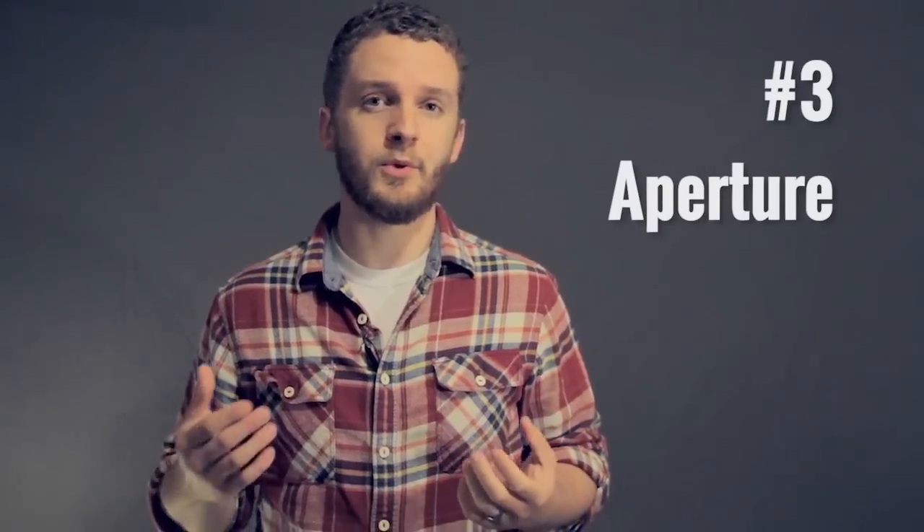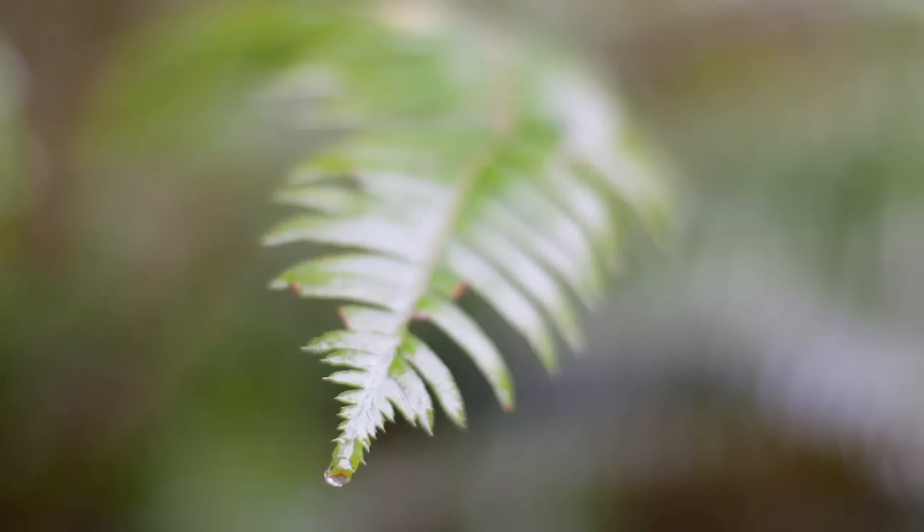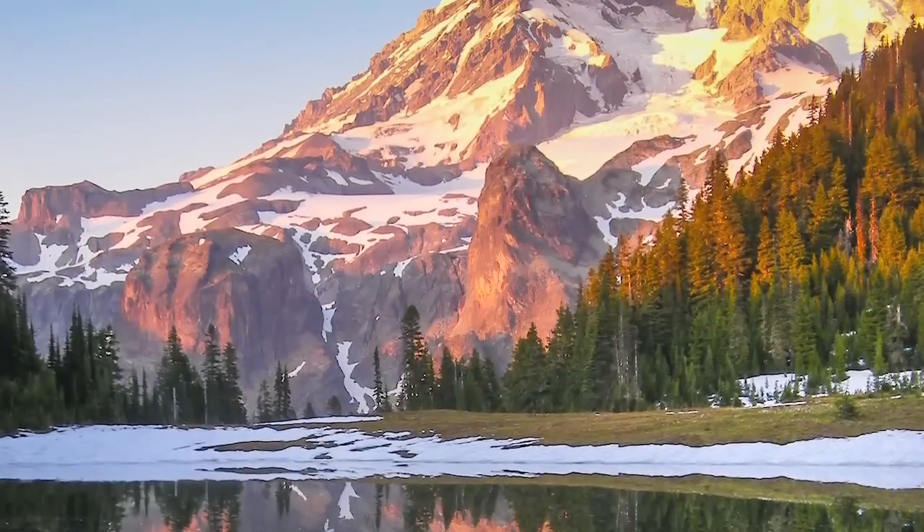Third, you can focus on aperture, which affects the depth of your image. You can focus in on tiny details in an image like this, or capture huge depth in an image like this.